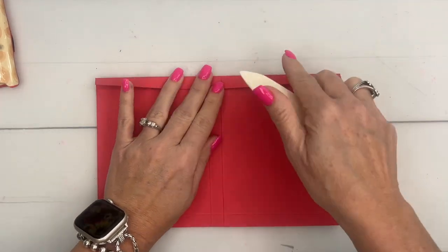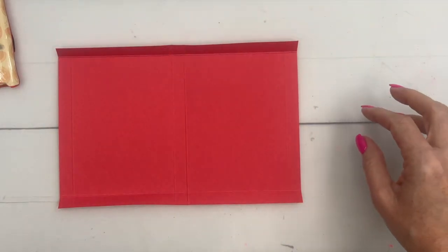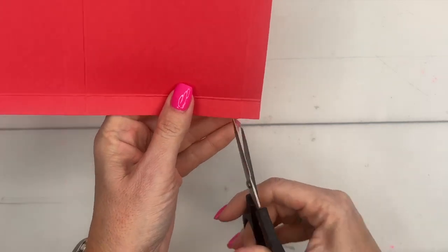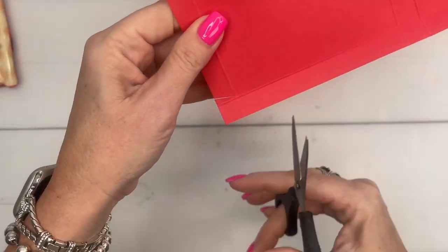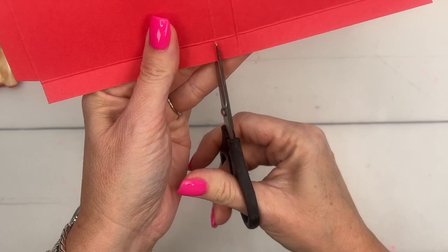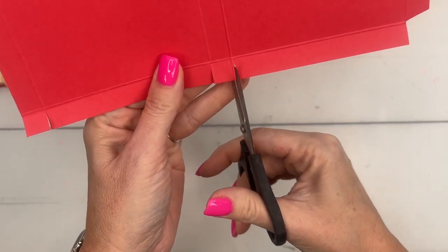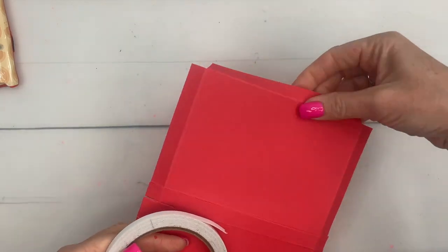Get your bone folder and burnish those lines. This is a really skinny box — the Kit Kat is only about three-eighths of an inch thick, so the box is only half an inch thick. It's the same on either side, so it doesn't matter which side you start with. I'm going to start over here and cut off these squares, cutting at an angle on the tab side, then snip, snip, snip on the others.